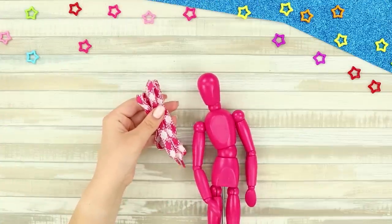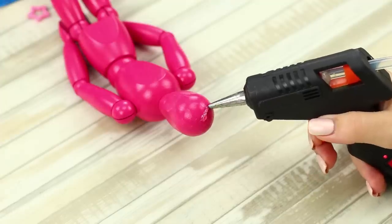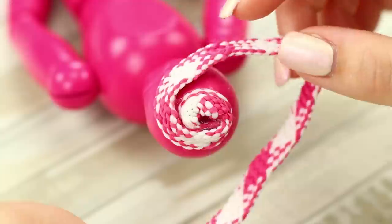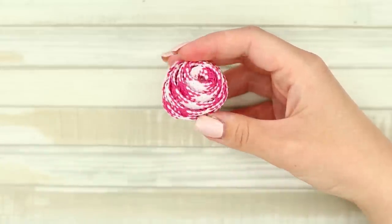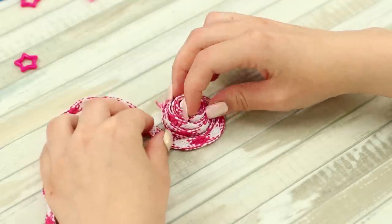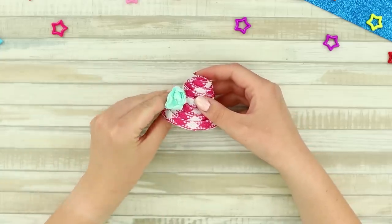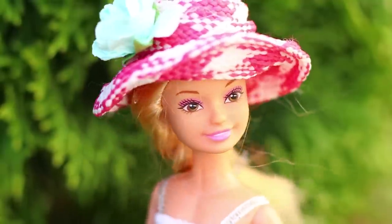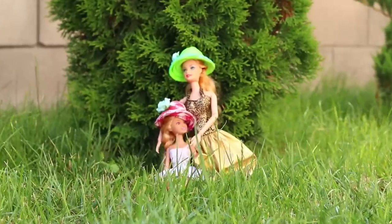And now, take a small mannequin and a cord. Coat the head with lotion. Put a drop of hot glue on top and glue the end of the cord to it. Wind several layers in a spiral to create a hat, then continue gluing the string in a spiral to form the brim. Decorate it with a flower. Try it on — what a stylish hat! It suits Barbie and her friend perfectly!